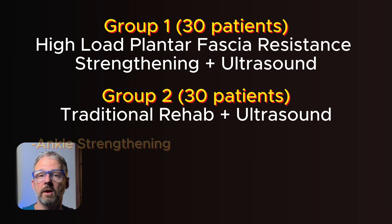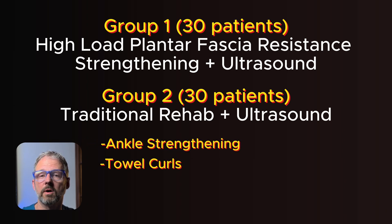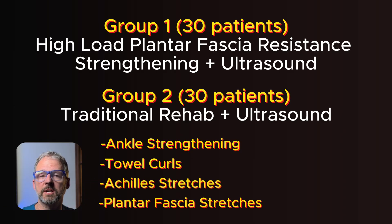The traditional rehab routine included ankle strengthening exercises, towel curls, Achilles stretches, and plantar fascial stretching exercises using a tennis ball. They also received the same ultrasound treatments.